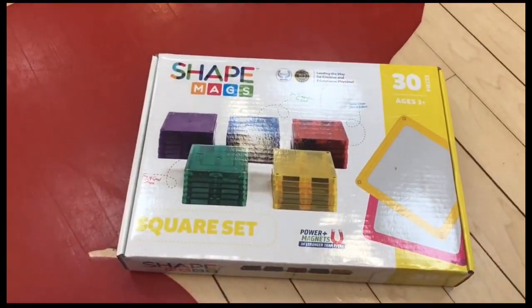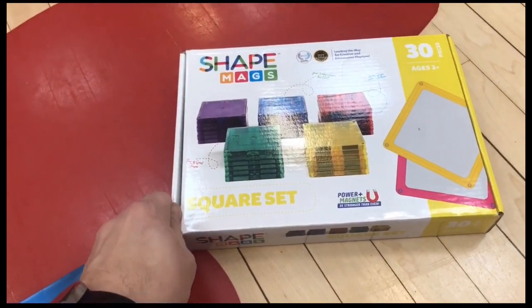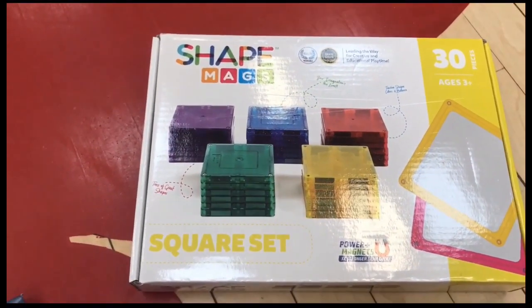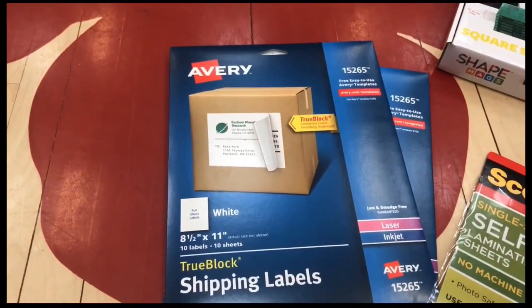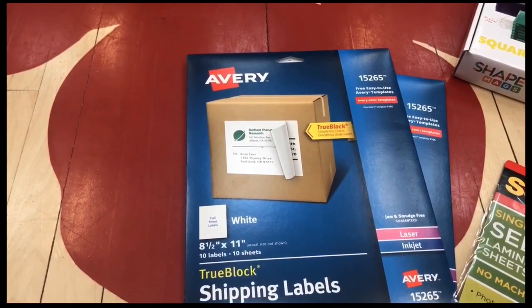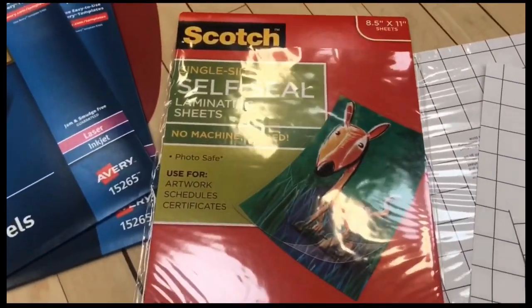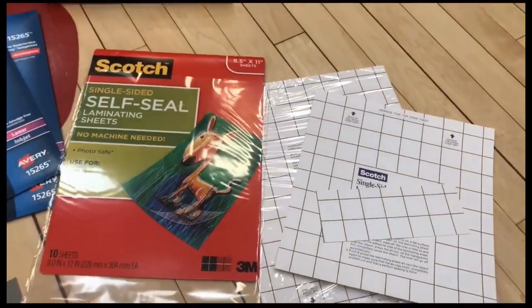Hi, I'm Tanner Roos, and I'm going to show you how to make these cool new Shape Mags Plickers Magnets. I'll go step by step and get you ready so you can create your own. First, you're going to want to go online somewhere like Amazon and get some of these Shape Mags — they are about three inches by three inches and you get 30 of them in a bunch of different colors. You're also going to want to get yourself some shipping labels — big enough to be the size of a piece of paper so you can cut the stickers to whatever size you need. On top of that, get some self-seal laminating sheets — very easy to use, just cut them to size and you're ready to go.